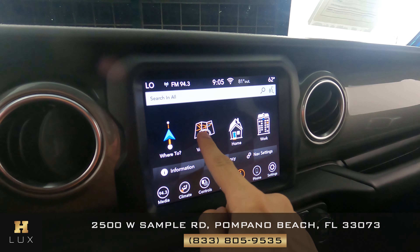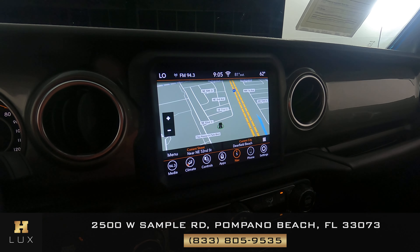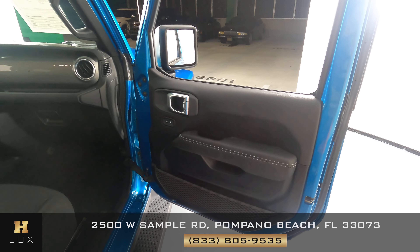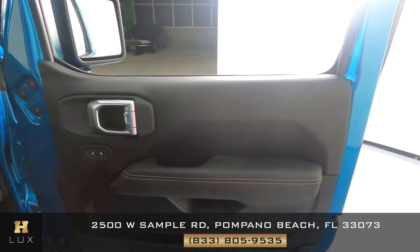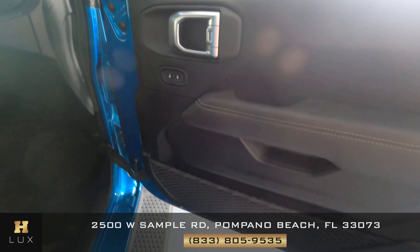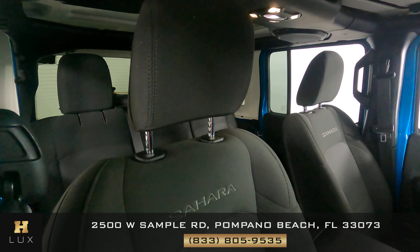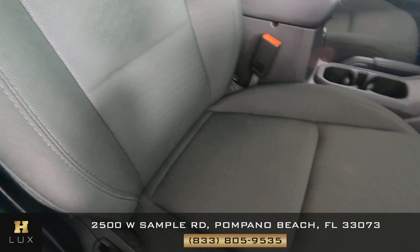The vehicle also comes with GPS and a backup camera. Now let's start with the passenger side — first let's take a look at the door and see if there's any signs of wear and tear, none of which I see. Now we can go ahead with the seat, and it's looking good.